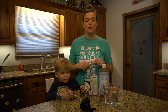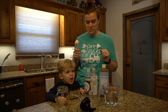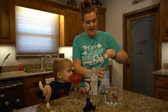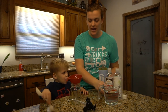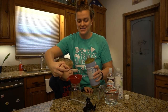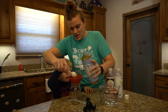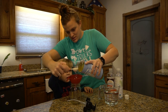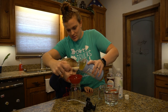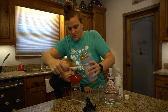First thing we're going to do is add our liquid castile soap to the dispenser. We're going to add two ounces — if you put that in tablespoons, that is four tablespoons of castile soap. So we'll count: one, two, three, four.